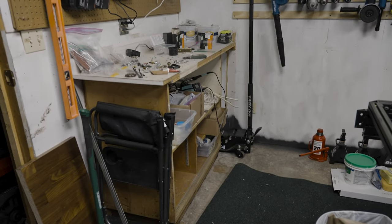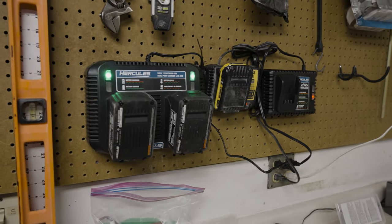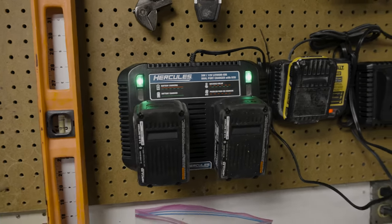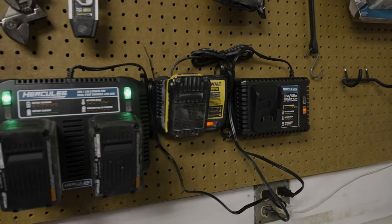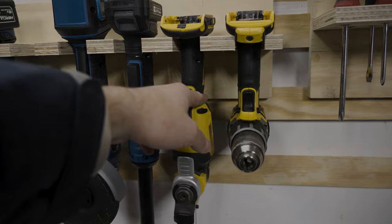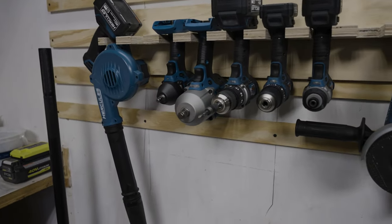I wanted to offer a little shop update. I've been starting to clean stuff up — I've had so much stuff laying around. I've been able to mount some things on the wall: battery chargers, all my Hercules stuff from Harbor Freight. I like to keep those batteries charged, and I've also got a DeWalt oscillating tool that I use a lot. I've used all of these tools on so many different projects.